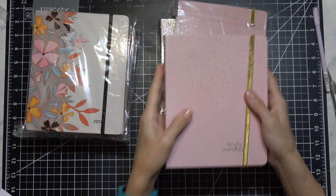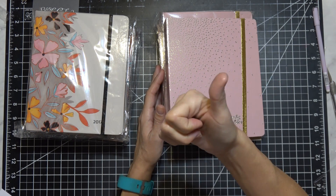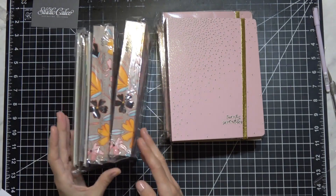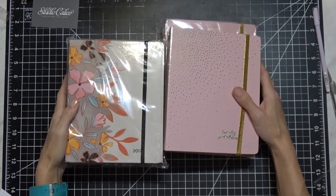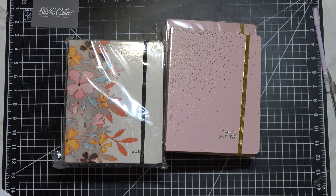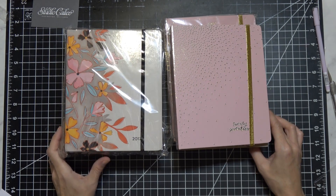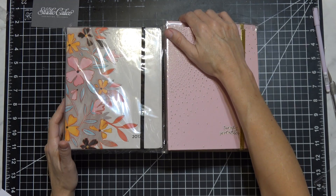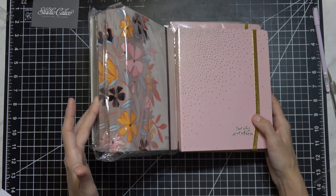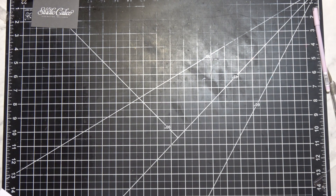I'm going to be giving all six of these planners away. I have four planners I'm working out of right now - one for my craft room and videos, one for happy mail, one for work, and one for my art and life. If you're interested, comment down below. The giveaway starts January 22nd and ends on Valentine's Day, February 14th. Just put your favorite thing from this video plus the word 'planner' so I know you want one. I'll pick six winners on Valentine's Day.